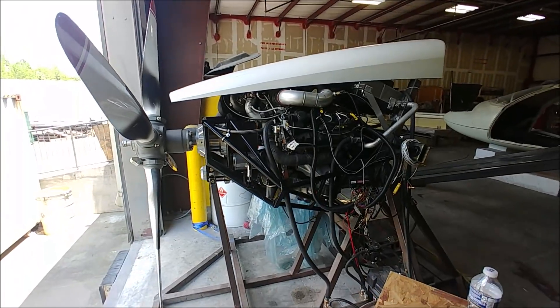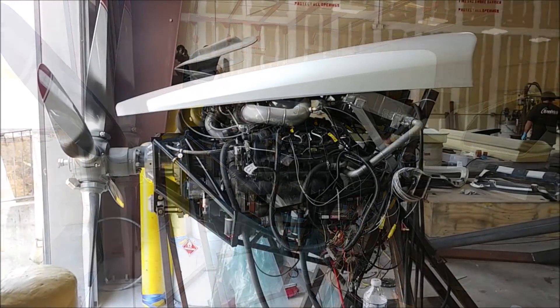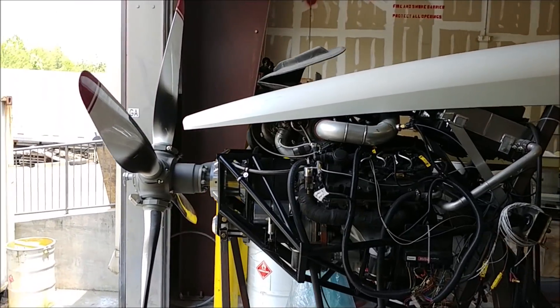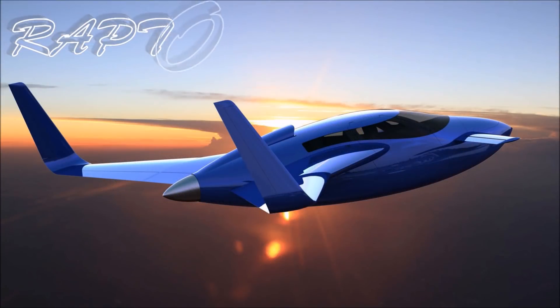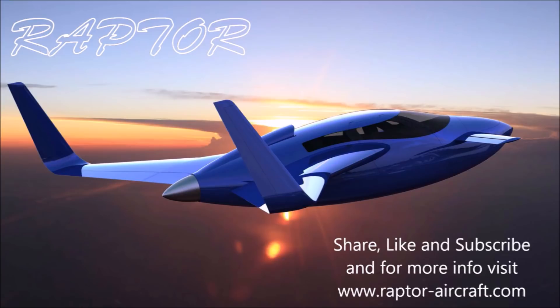I have ordered the prop from MT. As they told me at Sun 'n Fun, they have a massive backlog now, so our ship date is October 18th. That's not going to stop us from getting the aircraft up to the airport and taxiing it around with the existing prop — we just won't be able to fully fly it until the new one arrives. Anyway, that's our update for this week — I hope you enjoyed it and thanks for watching.